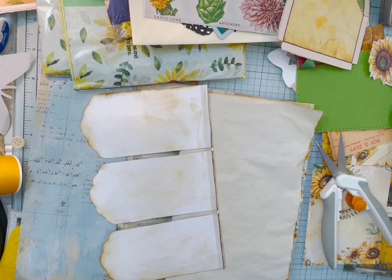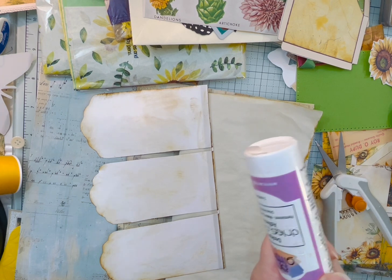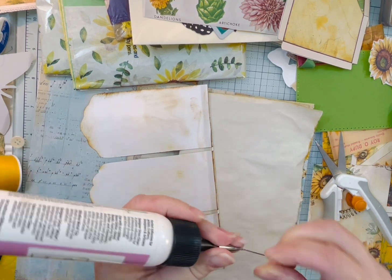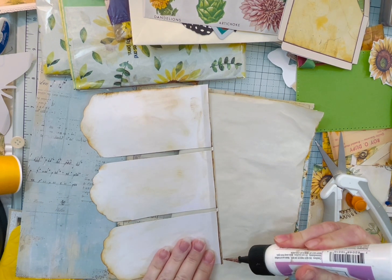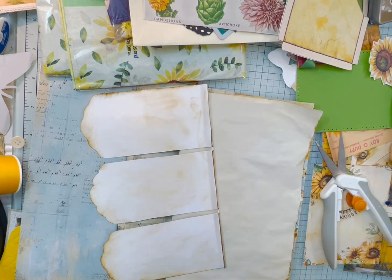And my glue — I haven't used it, so it may be stuck. I think it is. I may have to use my Fabri-Tac, which is fine. I just like this one a little bit more. But I don't want to waste time getting it working, because I forgot to put my little thing on. That might take a little bit. So let me just grab this Fabri-Tac, and hopefully it'll go a little bit faster for us.